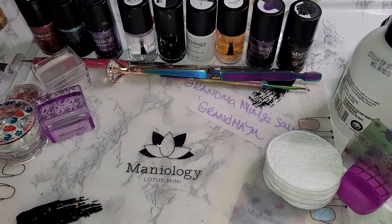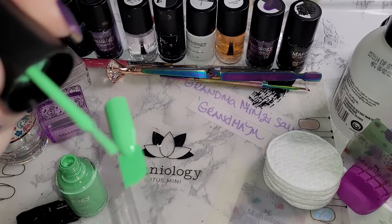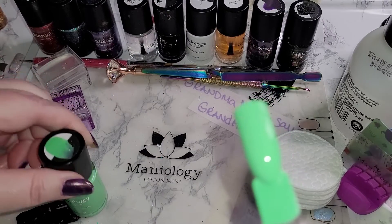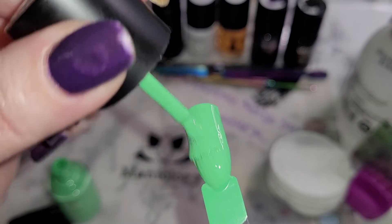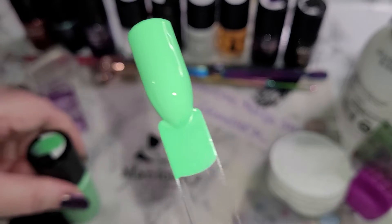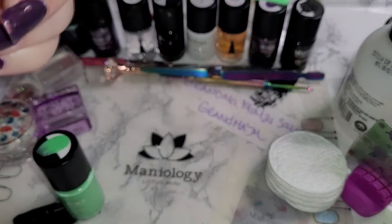As we have done before, we have the single coat. We're now doing the second coat. And there is the single coat on the stem, as well as the second coat on the nail portion.